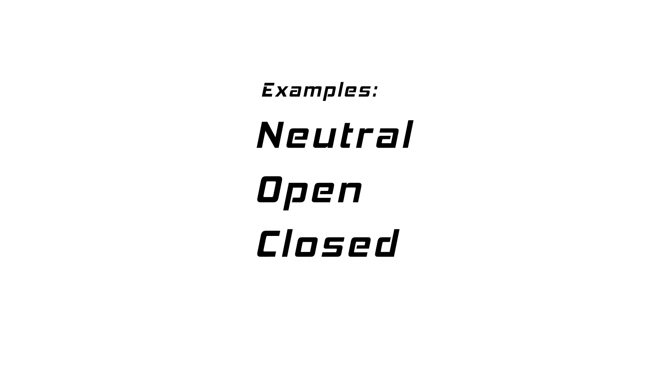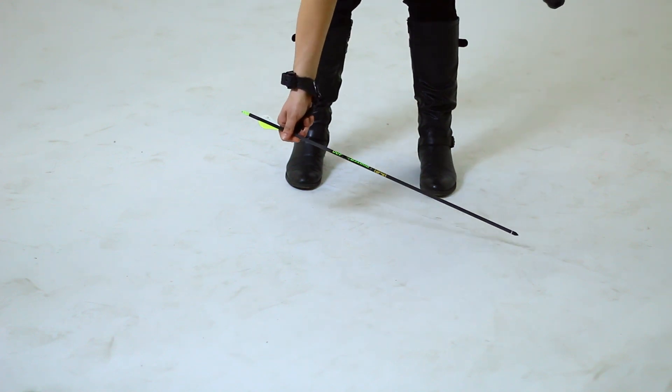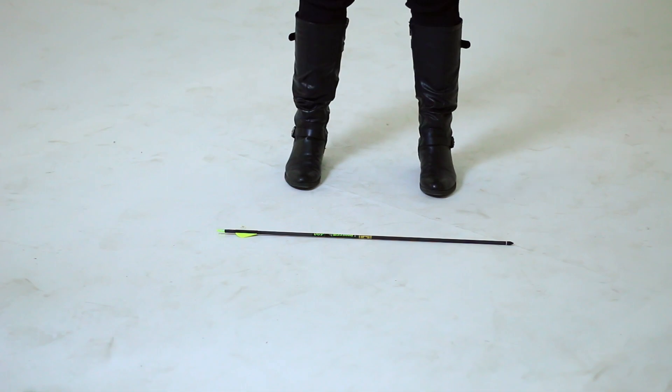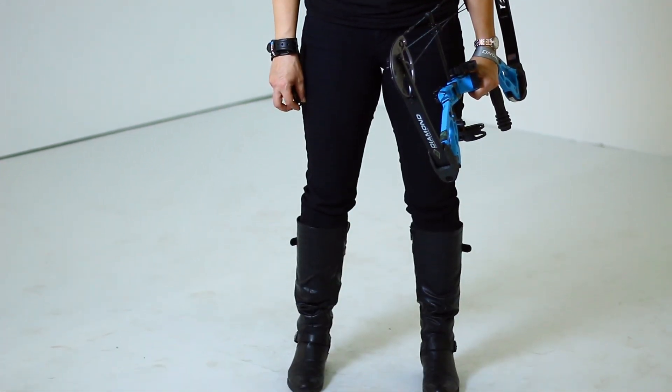There are three stances we'll cover: neutral, open, and closed. Let's start out with a neutral stance. Lay an arrow on the ground pointing straight towards the target. Stand with your toes perpendicular to the arrow. You want your feet shoulder width apart, like any other sport, for stability.